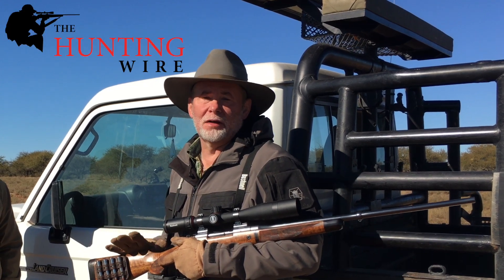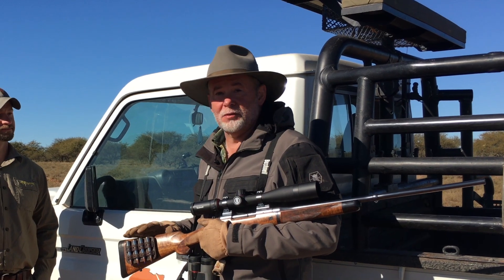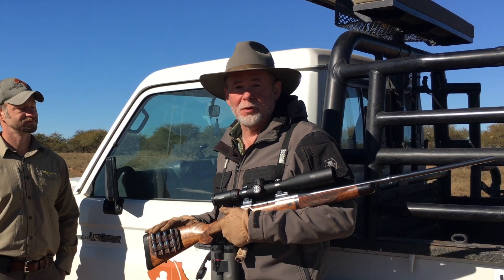Hey, I'm Richard Mann, the editor of The Hunting Wire, and we've been in Africa for a little over a month, and we've been field testing a really cool product from Versacarry called the Ammo Caddy.